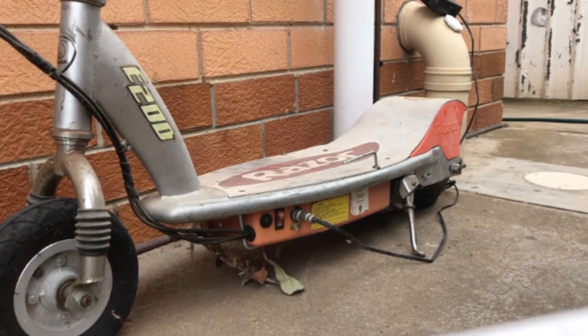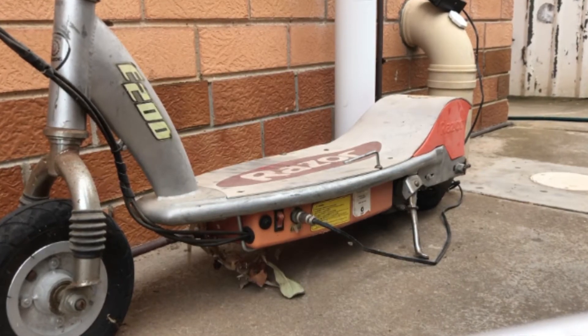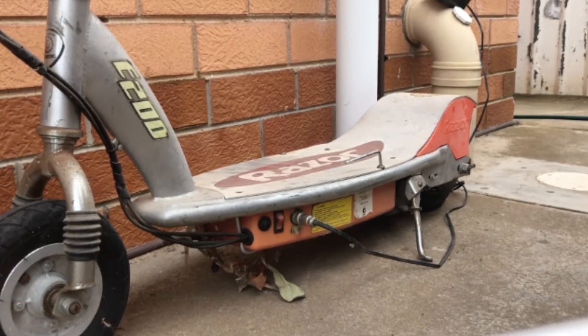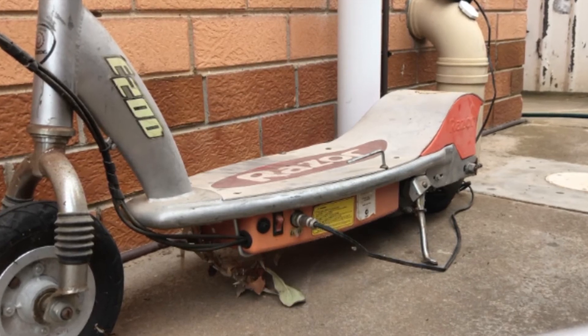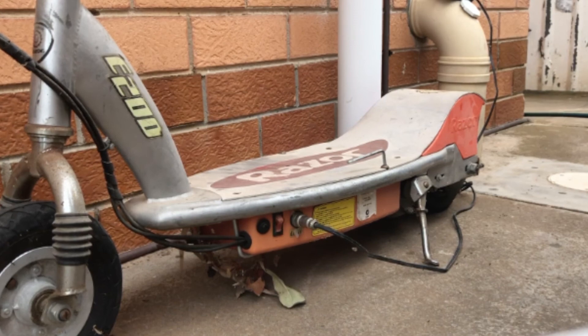Finally, as I mentioned at the beginning of this video, this solution was actually part of a Razor Revival three-part series where I repaired three Razor electric scooters that were in various states of disrepair. If you haven't yet seen this series and are interested, you can follow the link to the Razor Revival three-part series.